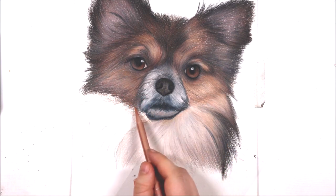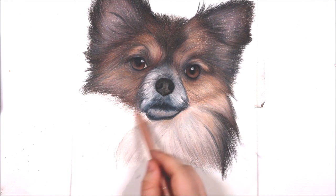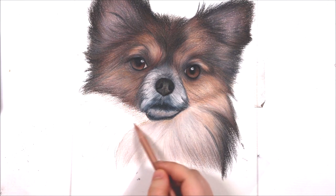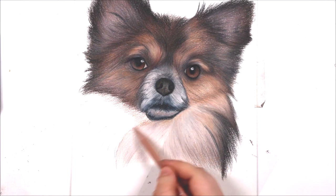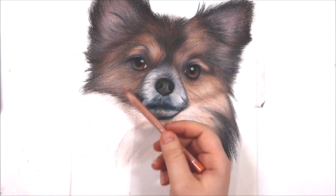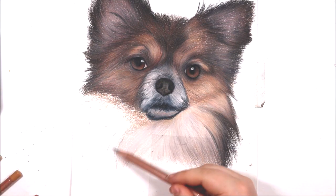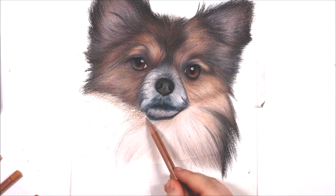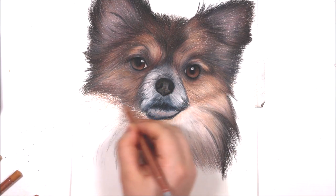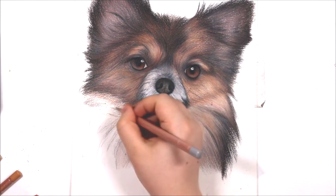Make sure that you are drawing fur at the right length. For this dog under the neck it has very long fur, so I want to make sure that I am drawing long fur with my pencils. You also want to make sure that you are drawing your fur in clumps or sections, not single strands. To help you pick out certain fur clumps, look at your reference photo and see what sort of shapes or patterns the fur is making — that should help you to decipher certain areas to draw from.